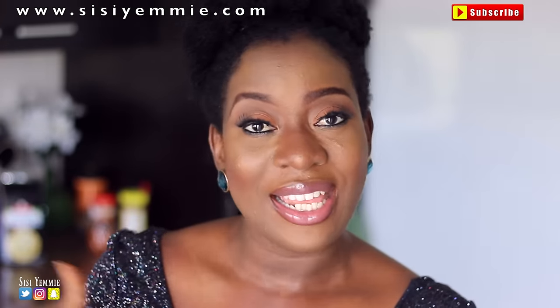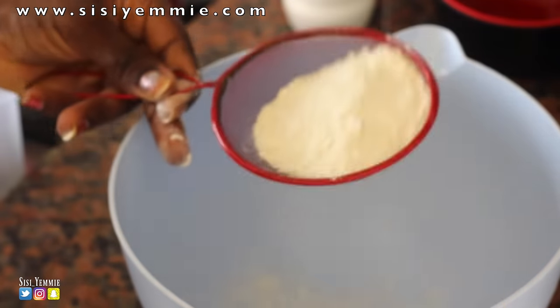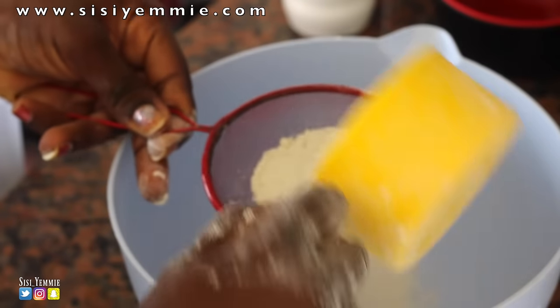Don't forget to click the like button and subscribe so you'll see all my recipes. The exact measurements and list of ingredients will be on my blog, ccme.com. The link is in the description box.